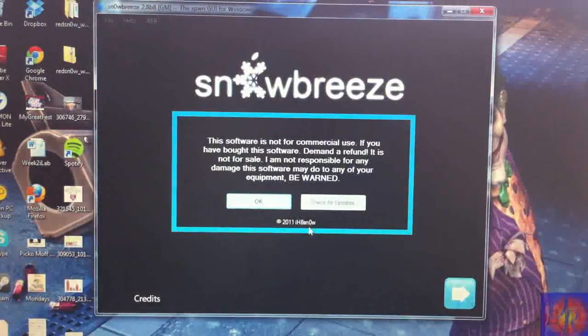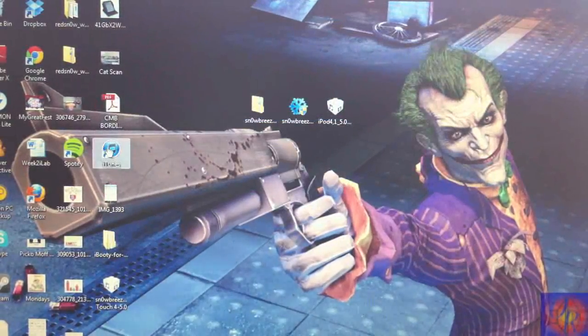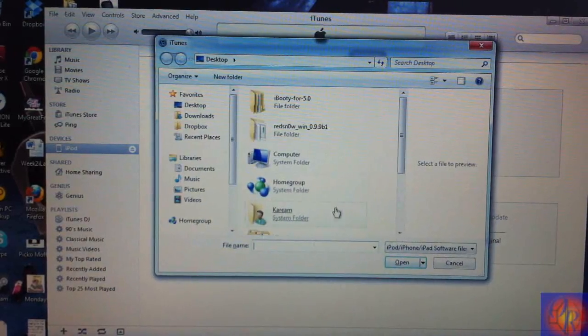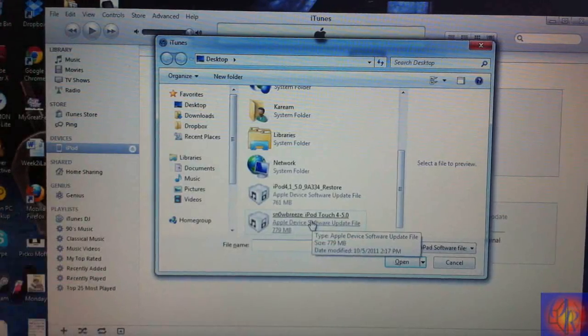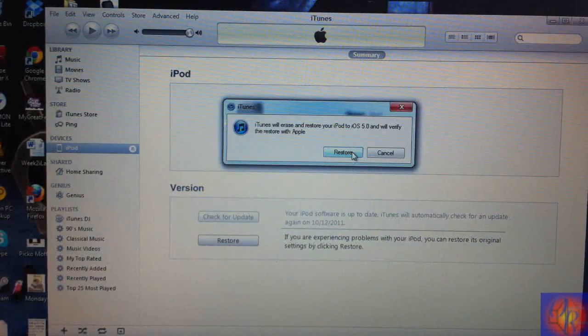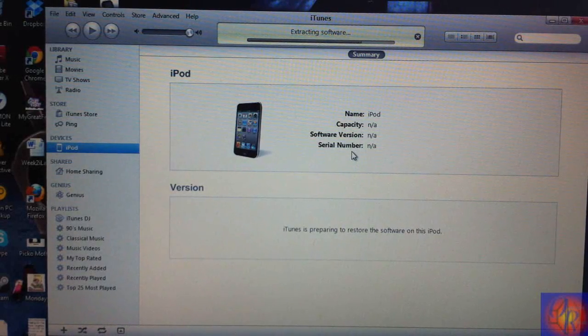Sn0wBreeze is finished — click OK, then close Sn0wBreeze and run iTunes. Now we're going to click Shift plus Restore in iTunes. Scroll down and look for the IPSW — Sn0wBreeze automatically puts it on your desktop. Select it, click Restore in iTunes, and let iTunes work its magic.